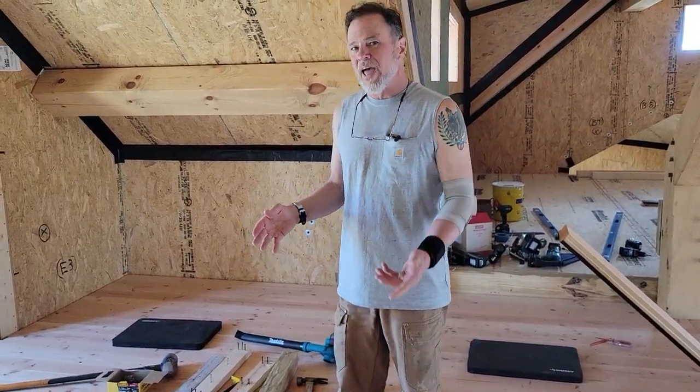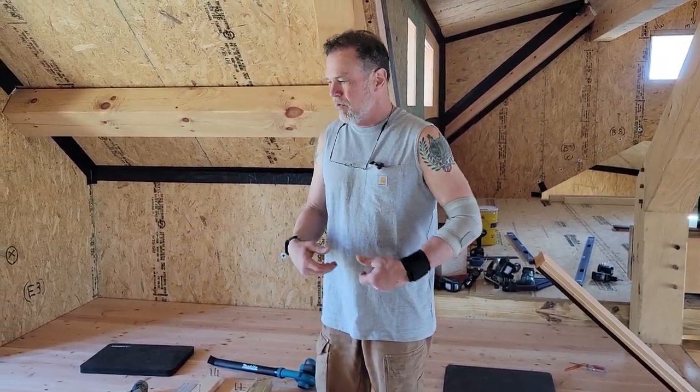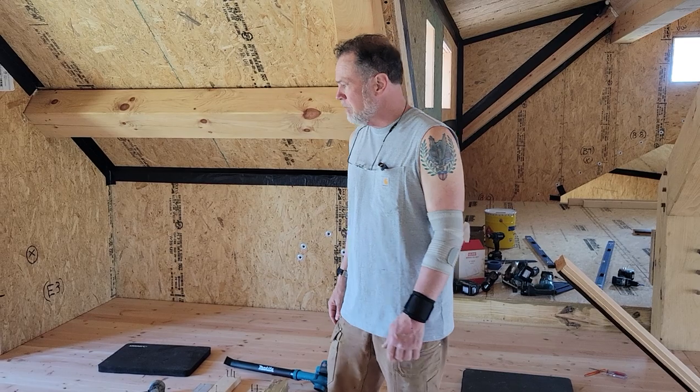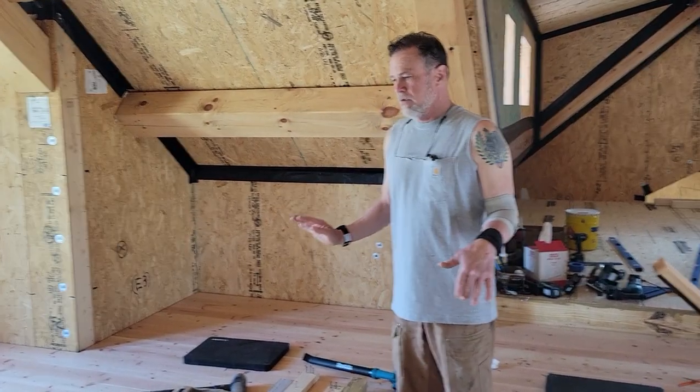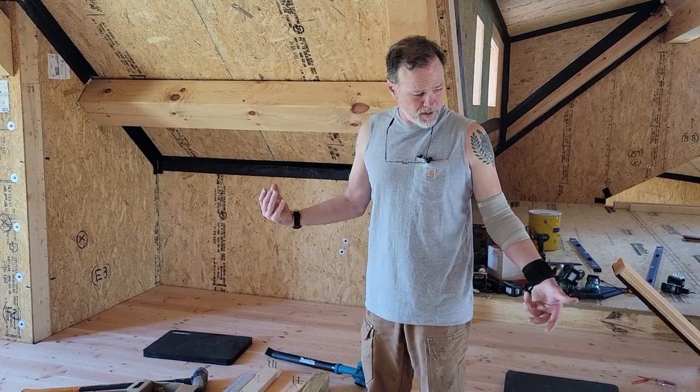If you've done decks before, deck boards you can bend and twist and bow with your hands practically. This is not like that — you can't bend a two-by-four with your hands, never mind one that's six and a half inches wide.